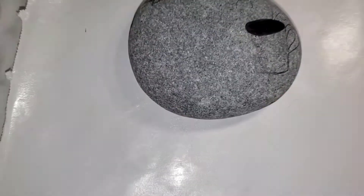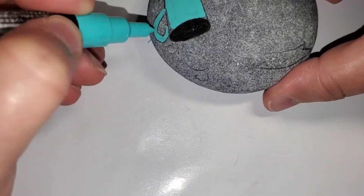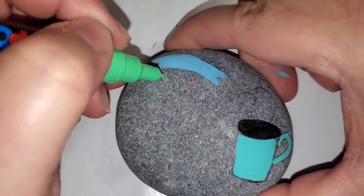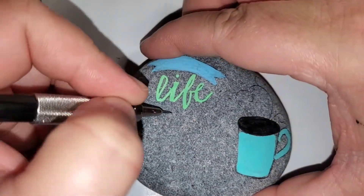Hello my friends. I just decided to film this while I was painting it out with my Posca pens, and I'm just going to let you watch the video. I'm not going to really talk too much about what I did.